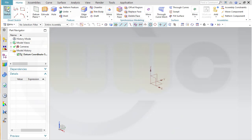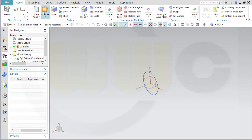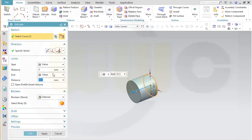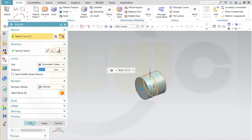Let's start with a sketch on the YZ plane. That would be a circle with diameter 38. Finish that sketch. Now let's make an extrude with that sketch — it should be symmetric, and the value should be 33.5 divided by 2.